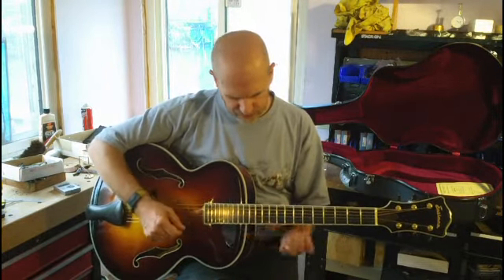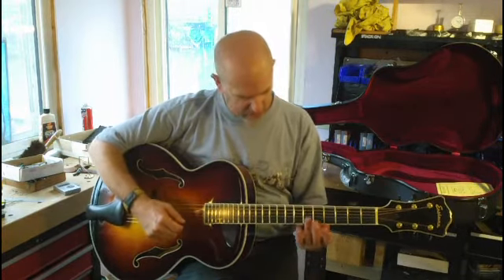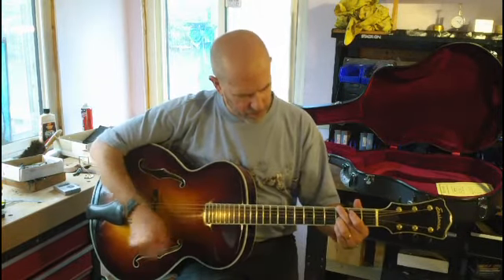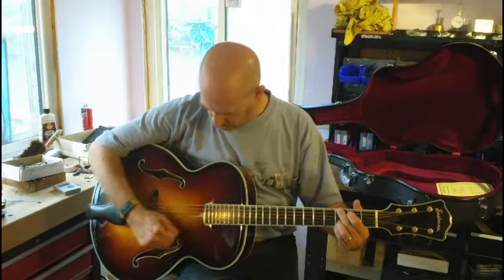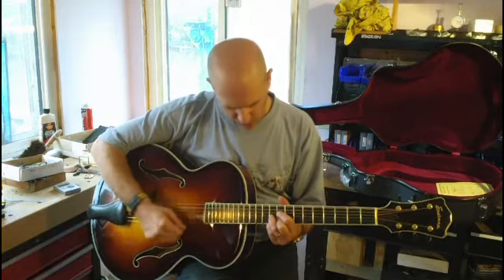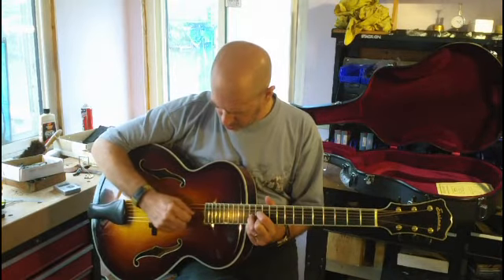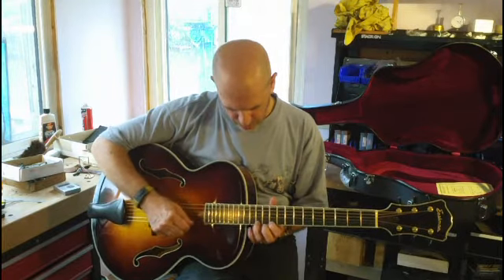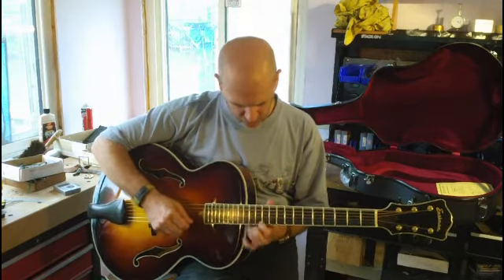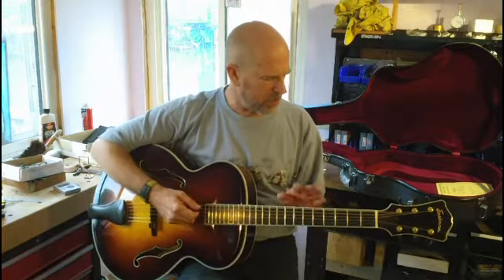I don't play this kind of guitar, but this is an acoustic archtop — no amplification. Listen to the sustain. Tremendous amount of punch too. It's just spooky, spooky good.